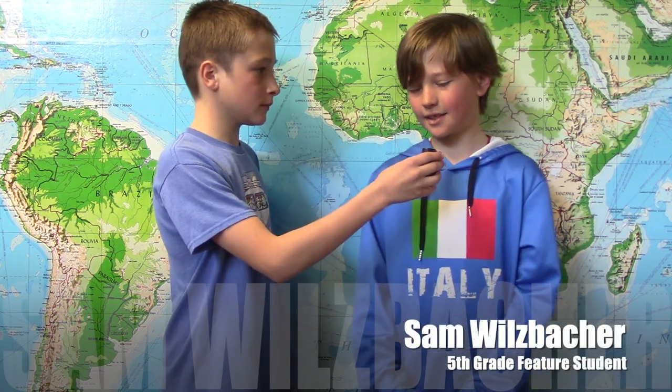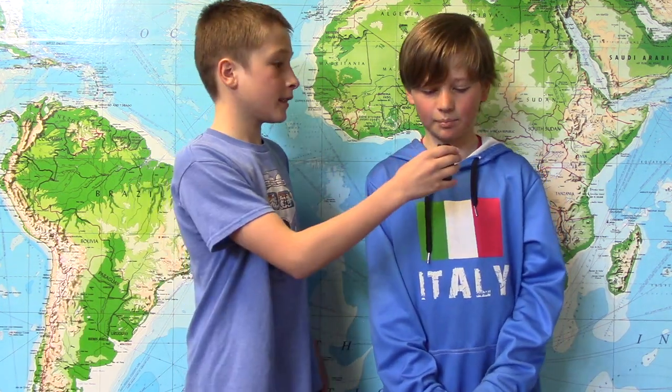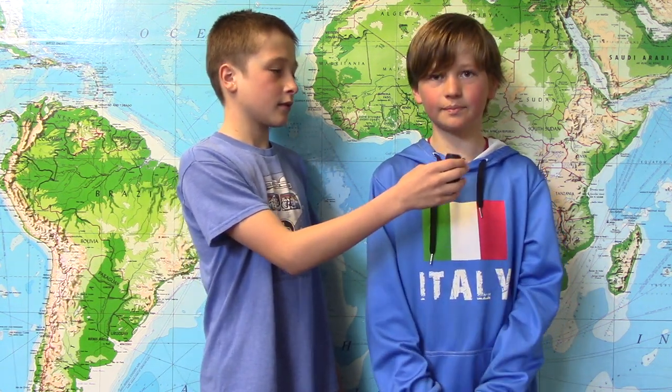Nolan will be interviewing this week's feature students. Hello Bobcats, today we're here with our feature student Alex. What books do you like to read? Diary of a Wimpy Kid. What do you like to do outside of school? Dance and hang out with my friends. And how do you think you demonstrate the Bobcat traits? Helping students and teachers. Hi Bobcats, today we're interviewing Sam Wilsbacher as our feature student this week. What books do you like to read, Sam? I like to read the Diary of a Wimpy Kid series. What do you like to do outside of school in your free time? Play sports and video games. And how do you think you demonstrate the Bobcat traits? Being safe, respectful, and responsible. Thanks Sam.